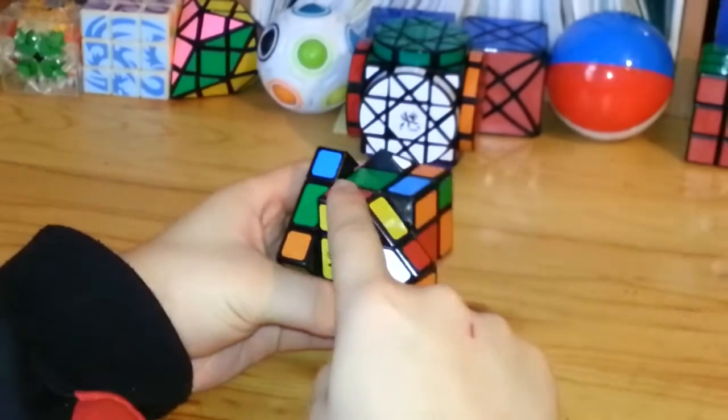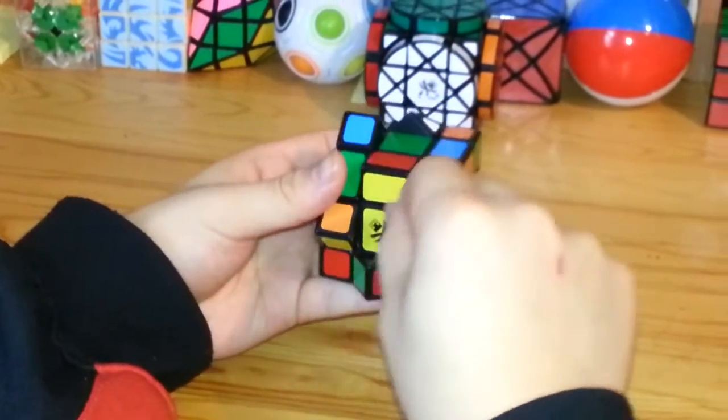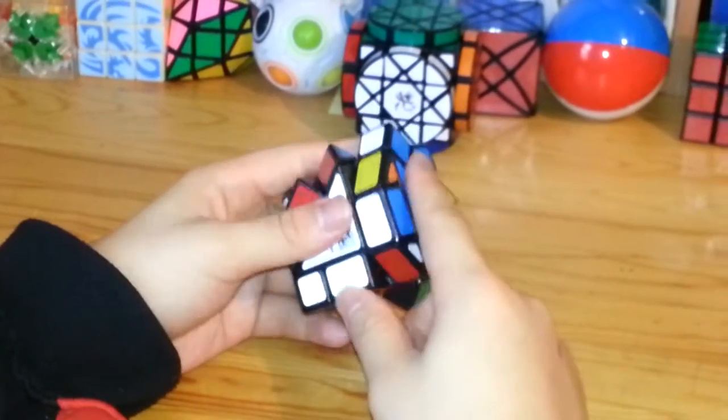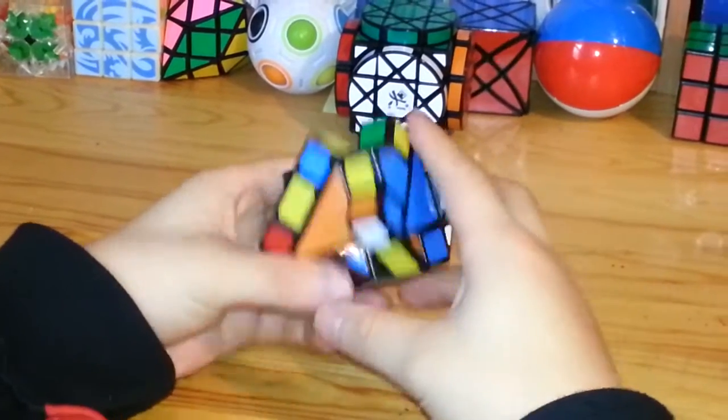For this one, you want to solve this 2x2 section in here — this edge piece, edge piece, edge piece, and corner piece. To do that, you have to first align these triangles in a way where you can move these parts fairly easily.